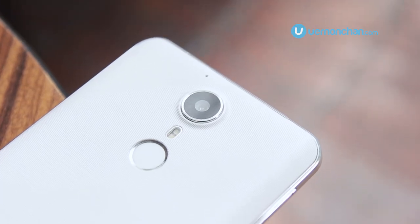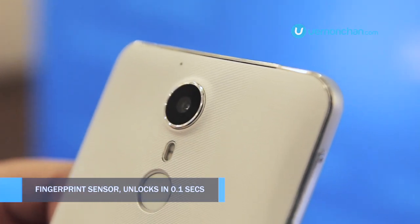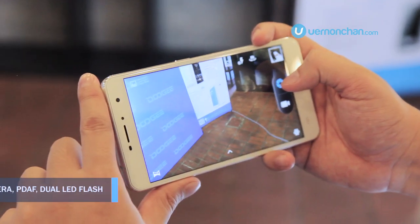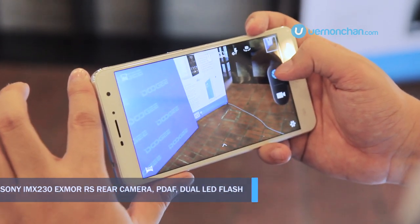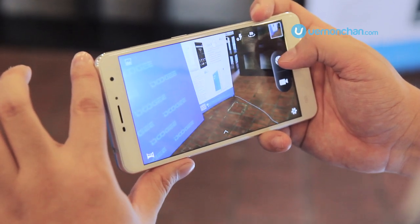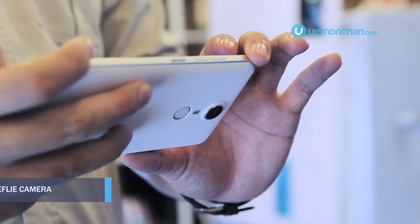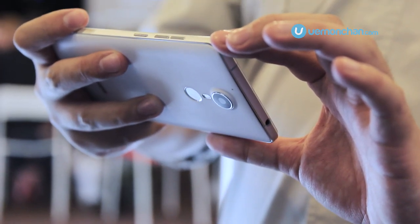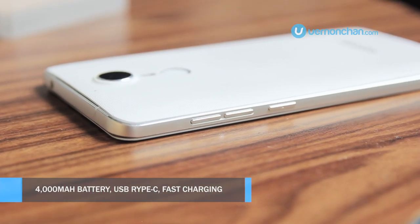On the back of the device there's a fingerprint sensor which scans and unlocks in 0.1 seconds. On the camera optics front, the main shooter uses a 21MP Sony IMX230 sensor — the same sensor that is on the Xperia Z3 Plus. The front gets an equally impressive 13MP selfie shooter.